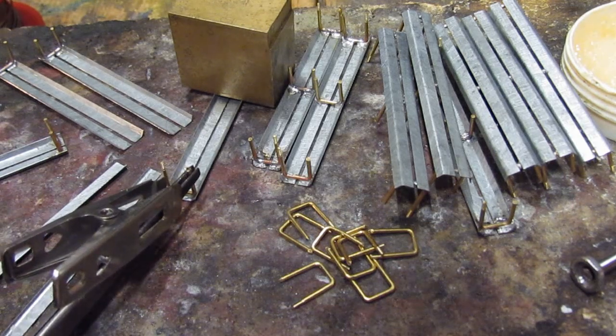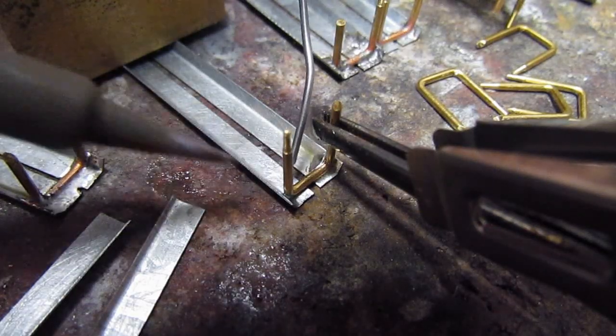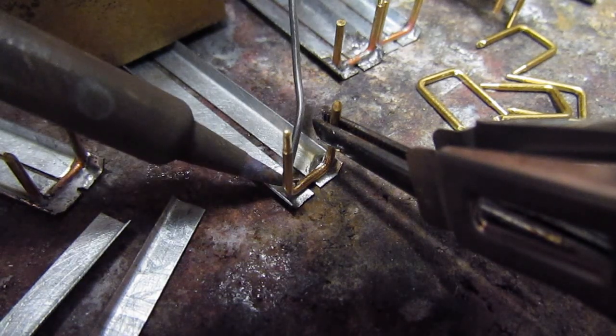The most important thing on a passenger steamboat — seats, of course. A few simple benches will be perfect.